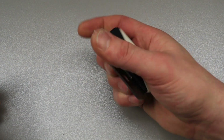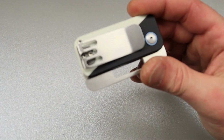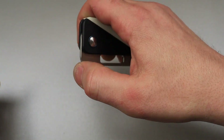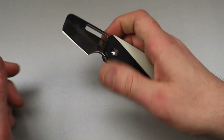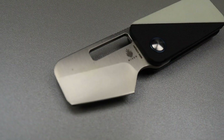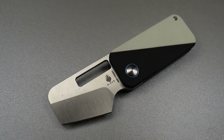What would you call this? This thing is so fidgety, and you can use it as a money clip, which is pretty cool. It does come with an extra regular deep carry clip. It's also a front flipper because it has the jimping. But the blade shape of this would be a modified cleaver.